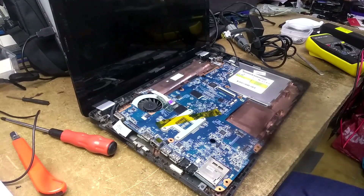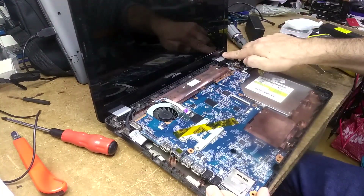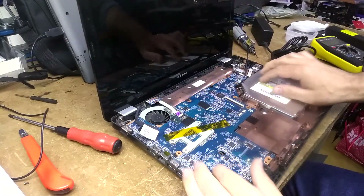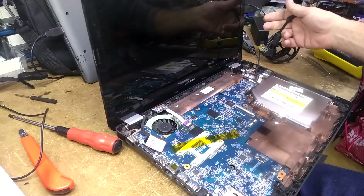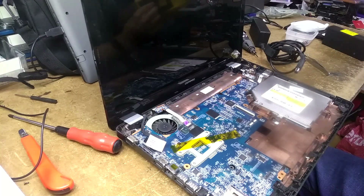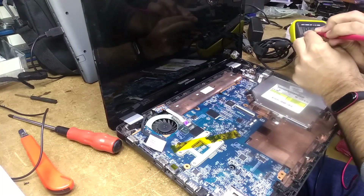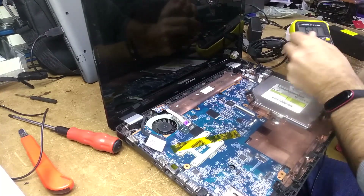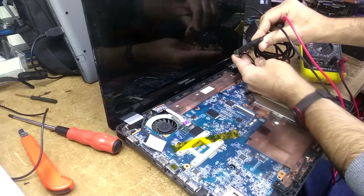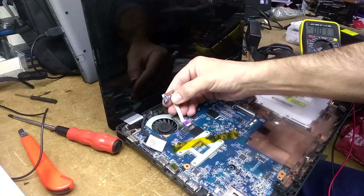Hi guys, Fernando from Fixipedia here. Today we've got a compact made by HP, it's a Presario CQ62, and the problem with this one is that it does not have power — doesn't turn on, no lights, nothing. The charger is working at 19 volts, it's connected, but there's no power lights and it doesn't switch on.